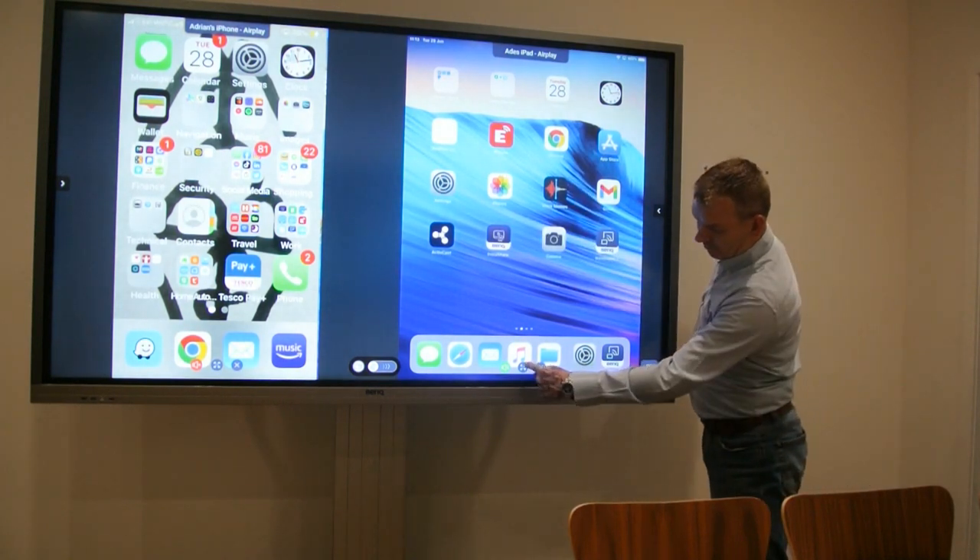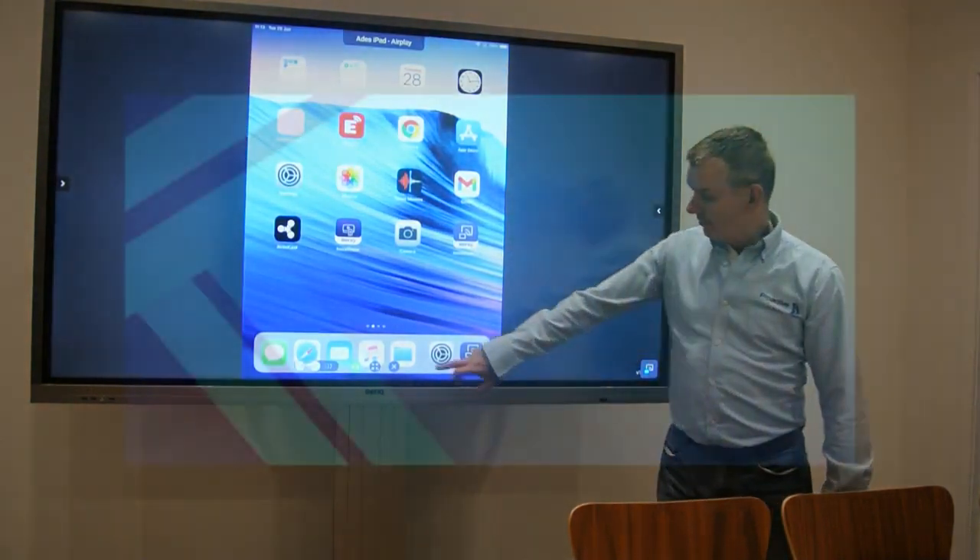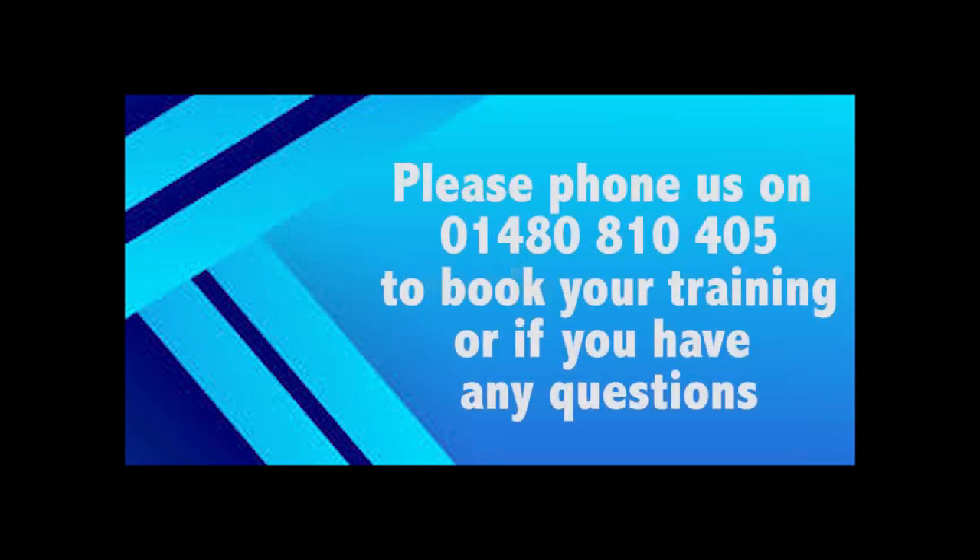By clicking on the square with the four arrows in it, you can zoom into one device. Click on the same square again to jump back to seeing both devices. It's as simple as that.